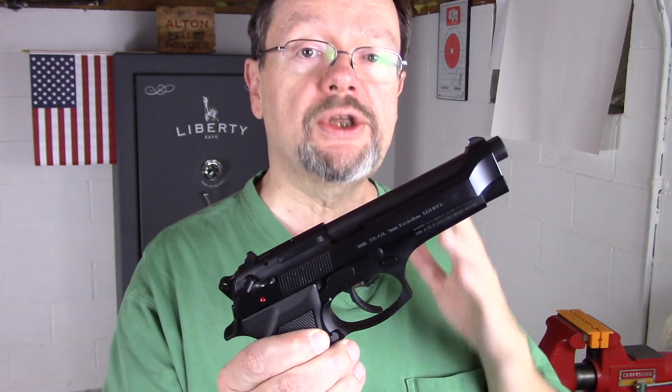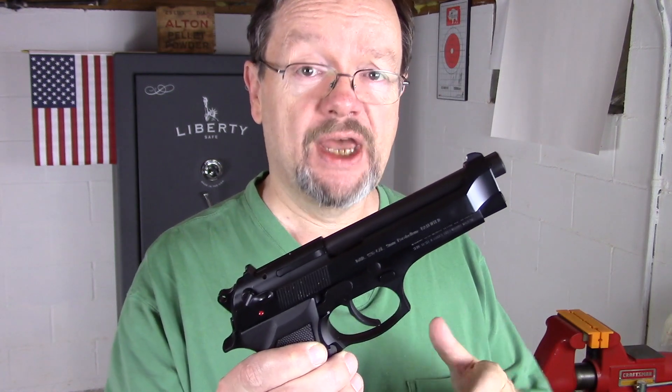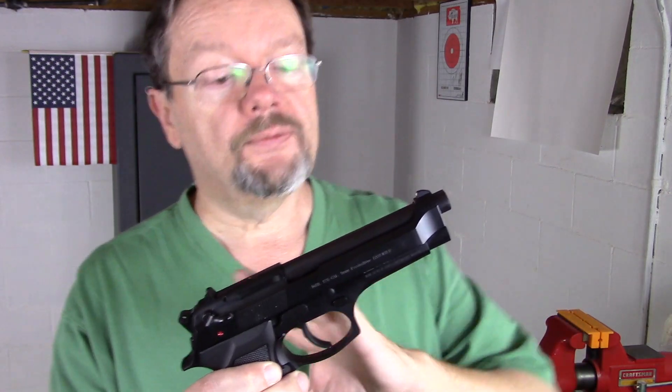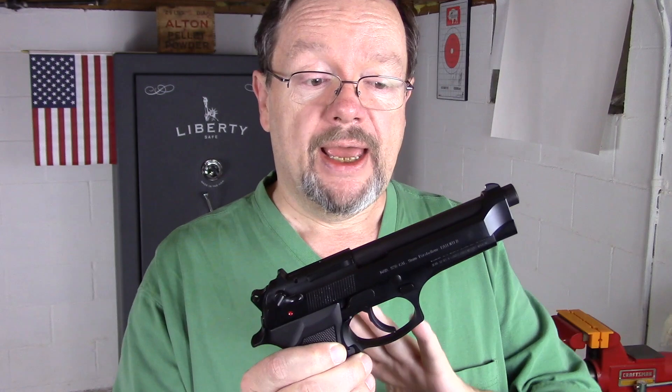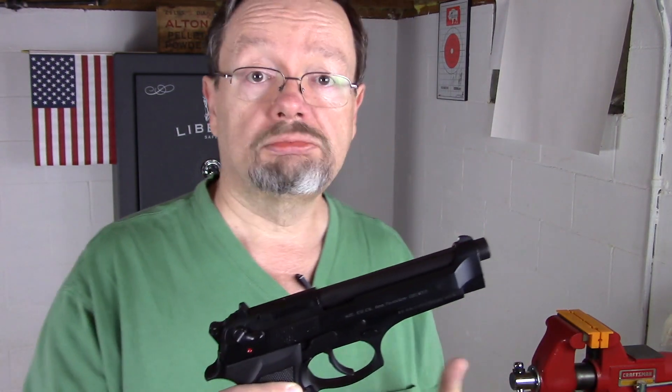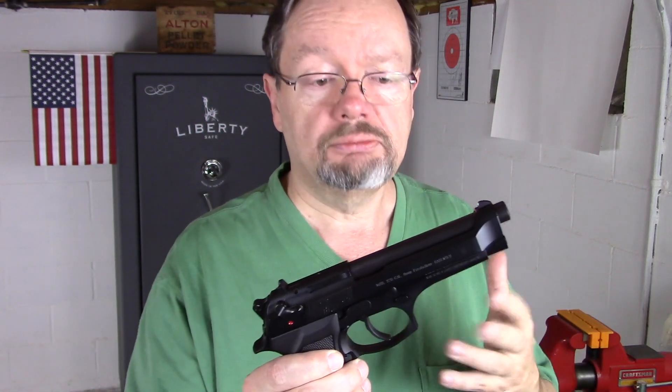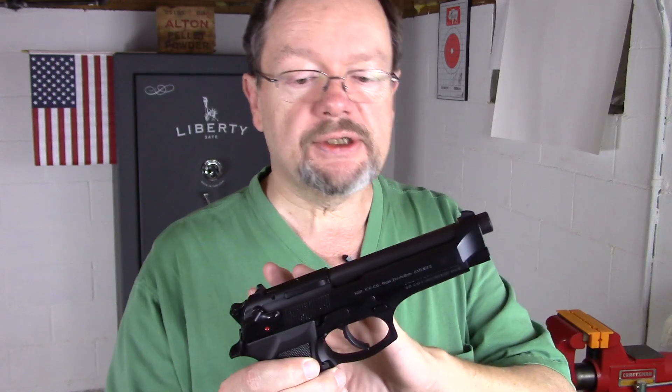Hi everybody, this is Matt, thanks for watching and welcome back. The Beretta 92, an iconic firearm which you and I have seen for years, actually decades, in movies and on television. So here's a quick rundown of the Beretta 92 — what I like, what I don't like about it, and why this may or may not be a proper firearm for you to consider for going to the range, home defense, plinking, you name it. So let's just get started here.